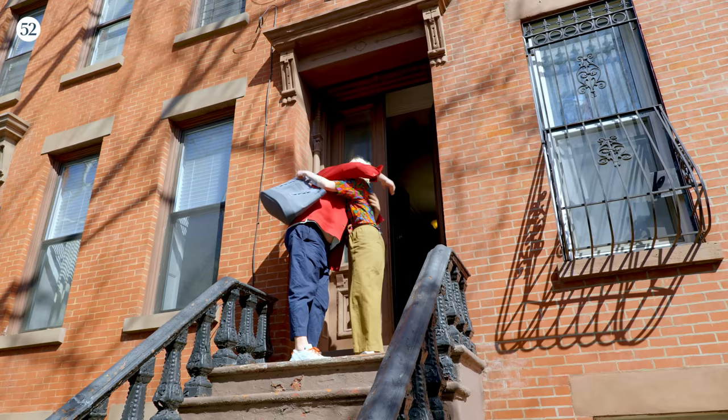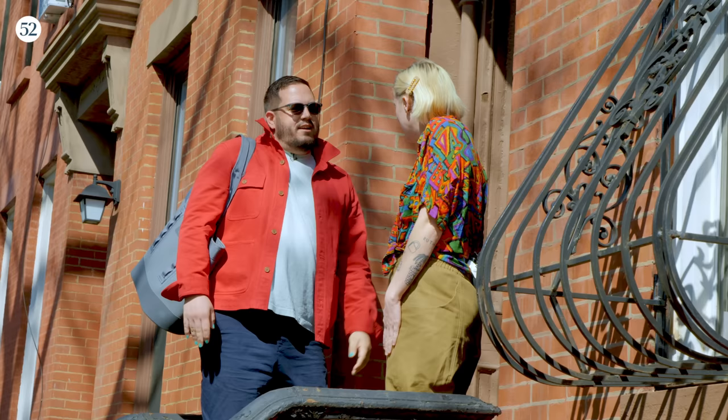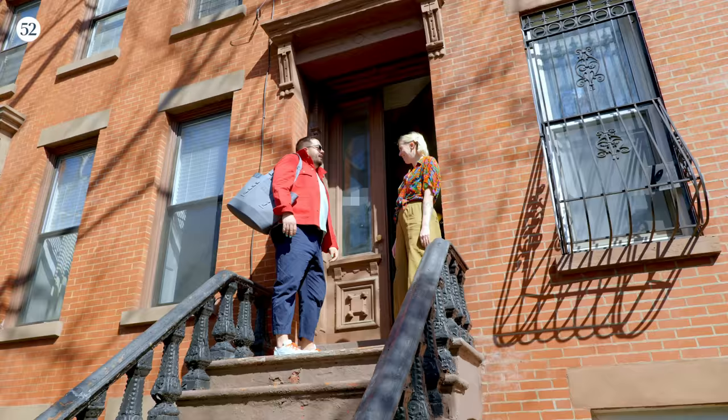It's so nice out. It's gorgeous. Did you walk here? I did, I walked here. We're like very much neighbors. I can't wait. I'm ready. Let's go.